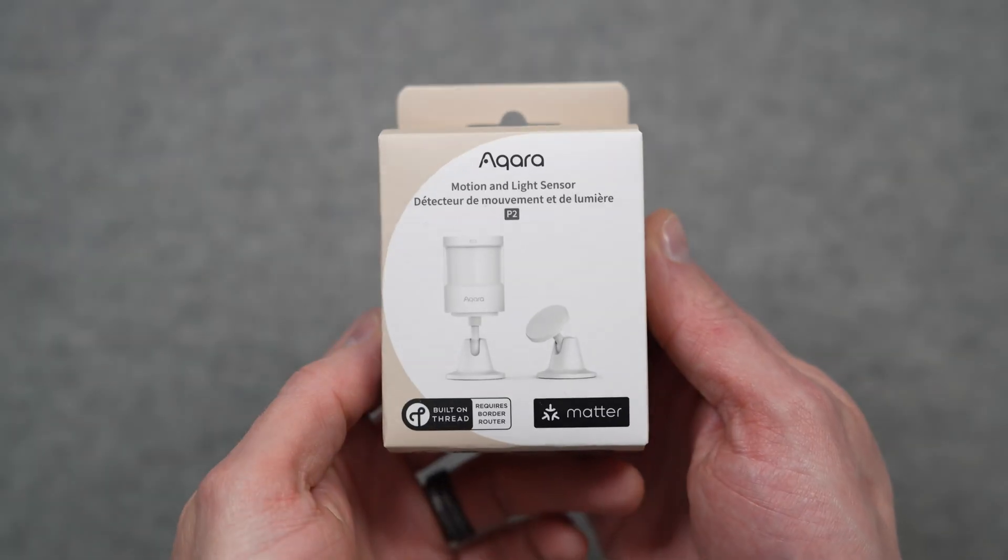I'm Eric Wielander. Welcome back to my channel. If you're new here, we talk all about Apple and smart home tech. So if those are things you're into, consider subscribing.